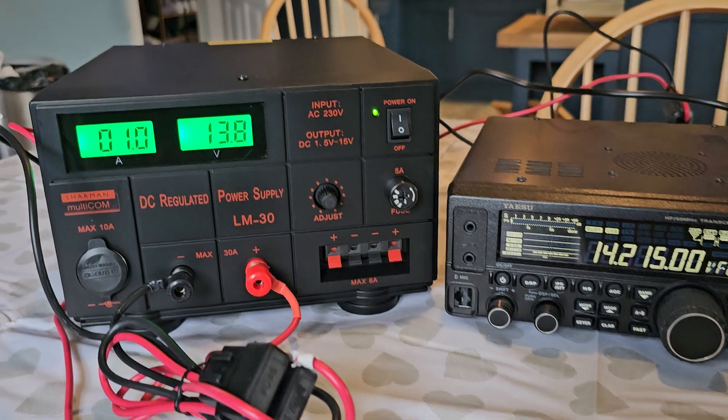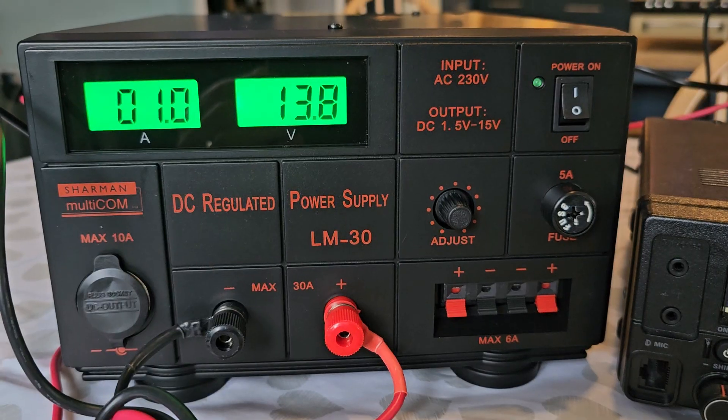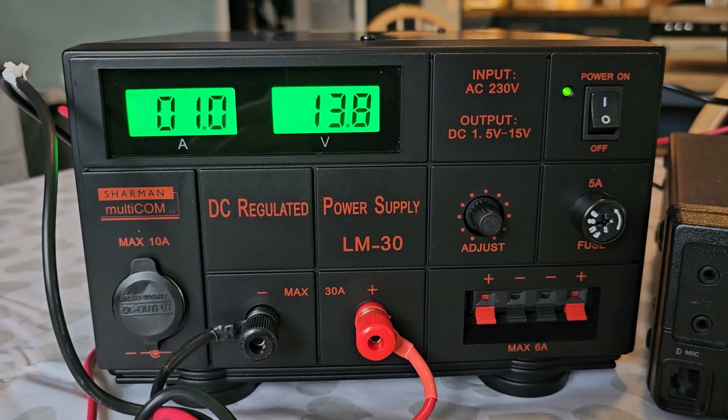Thanks for watching my YouTube channel. So we're just introducing my Shaman LM30 power supply. 73, all the best.